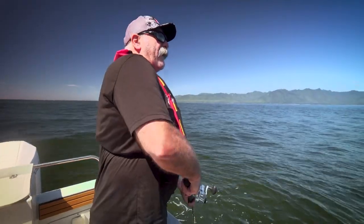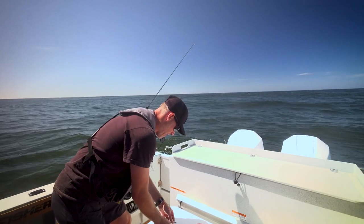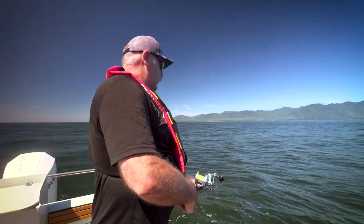Basically we're just dropping right to the bottom, a couple of reels up, and we're just gonna jig that swim bait — make that fish look like it's a wounded fish and try to entice a bite here.